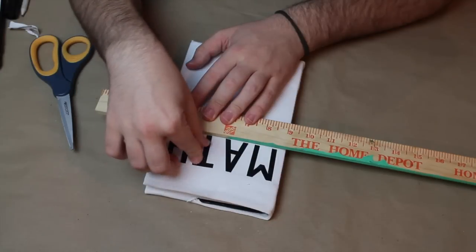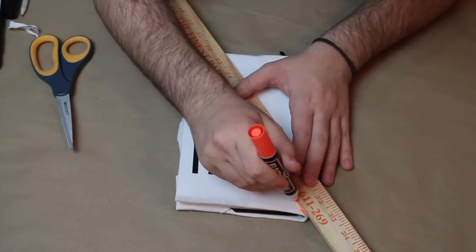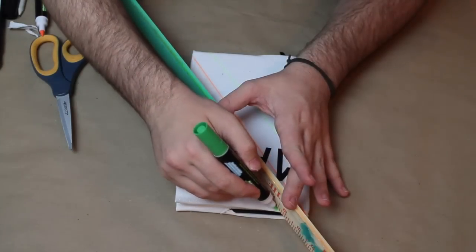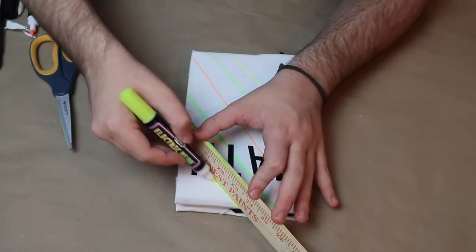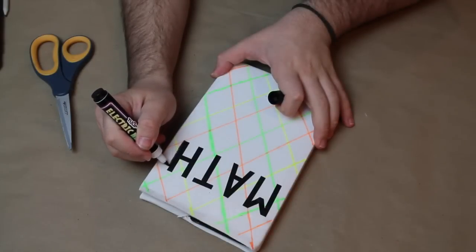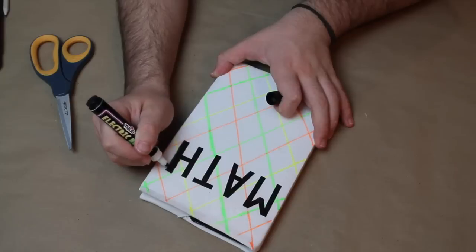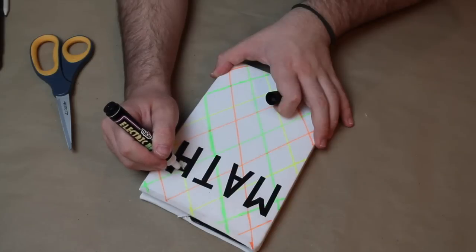Now we're going to decorate it with our electric neon Tulip fabric markers, which are so much fun. I just found these vinyl letters that I'm going to use as masks today. I'm making these for school to take notes on and stuff like that. Now I'm just taking some of the Tulip markers and a roller and making a really cool geometric design. I did this with some canvases a few months ago on the I Love to Create blog, and everyone seemed to enjoy them, so I thought I would do the same design for some notebooks.